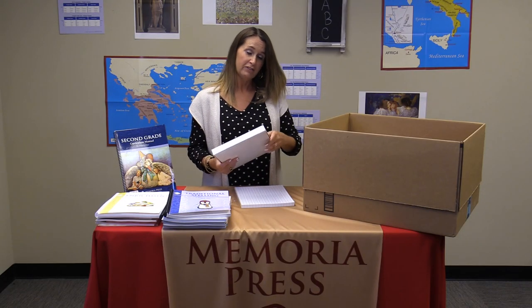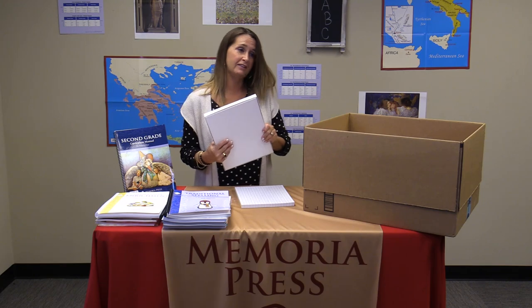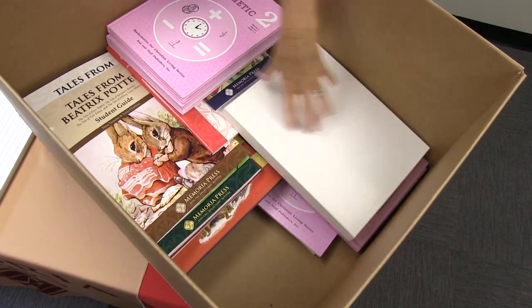You'll also have a box of blacklines. These are reproducible pages for extra practice and they are scheduled in the program. They are three-hole punched, so you can take them out of the box and put them into a binder.